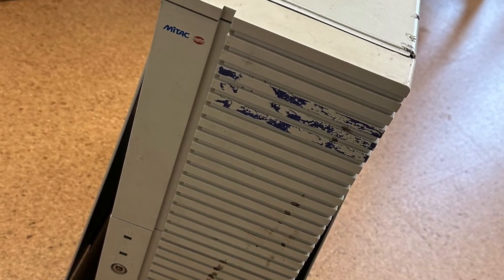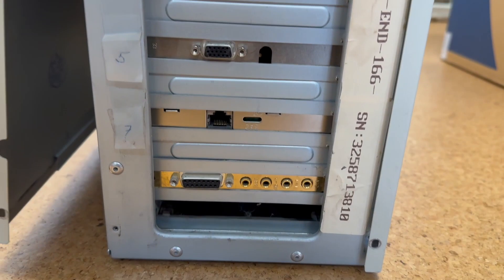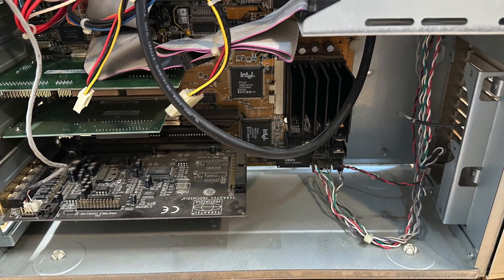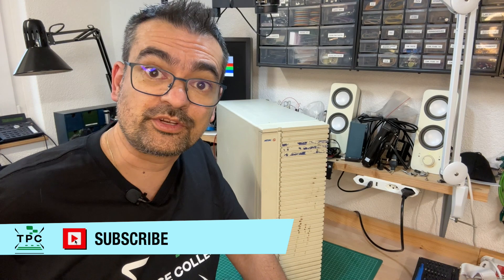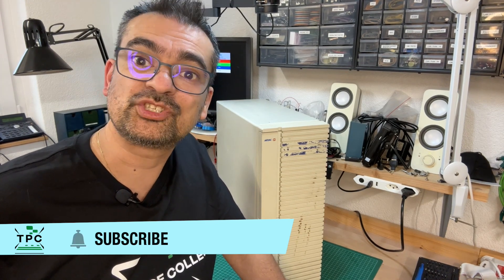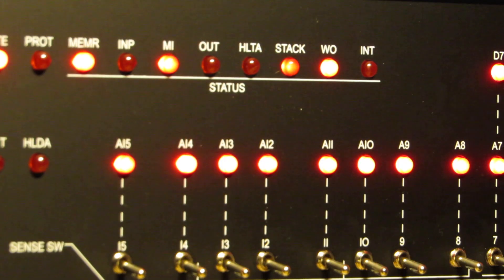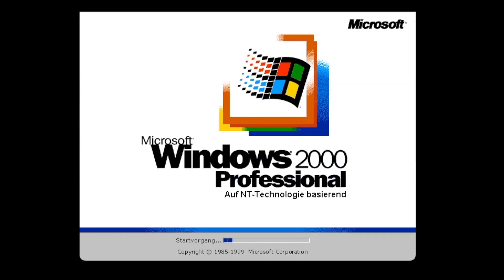I literally hear my wife questioning me what piece of junk I have brought home now. And she's right — at first glance at least, this really looks like garbage. The question is: can I bring this dusty piece of technology back to life and build a multi-format disc copying machine from it? Retrocomputing is the use of older computer hardware and software in modern times. I'm the Vintage Collector and these are my stories.